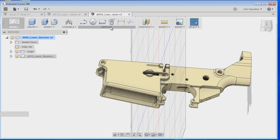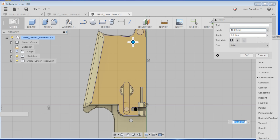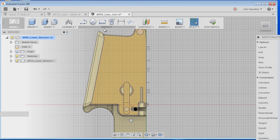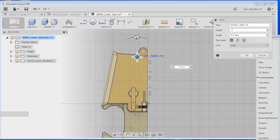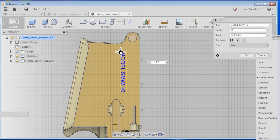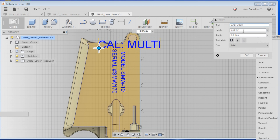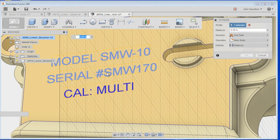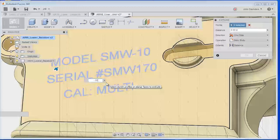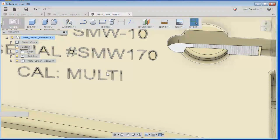Now let's actually create the text that we want to machine onto the AR-10 lower. We've got the file open here. We'll go to Sketch, Text, choose our face, pick a point, and type it — I like to type this in all caps. I wanted to go back to inches. Point two for height, all caps: Model SMW-10. Rotate that. We'll do the same thing for the next two. Now we'll go to Modify, Press/Pull, and select one, two, three, and type in negative 0.05. It just takes a second to compute. Click OK. Now we've got our text — far deeper than it needs to be, but that's OK.